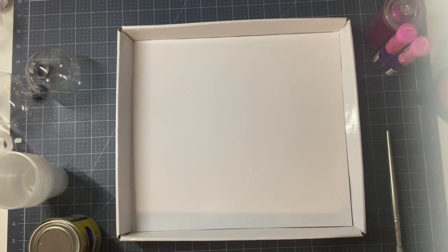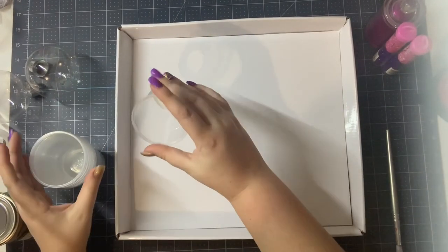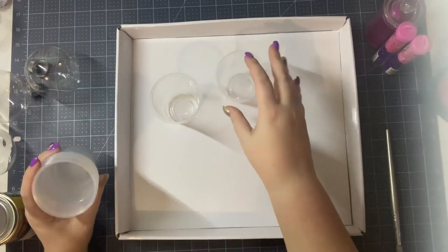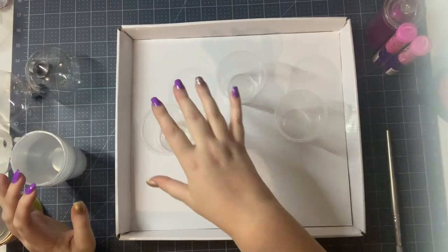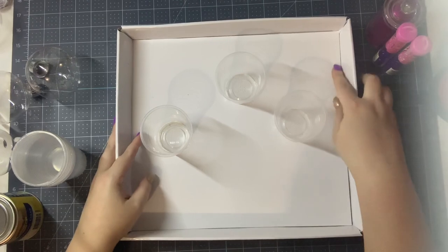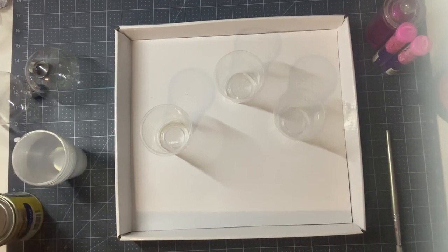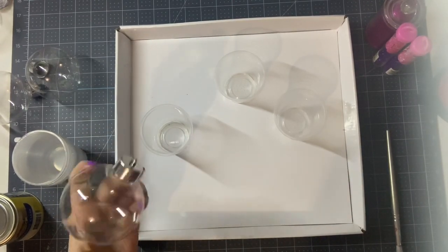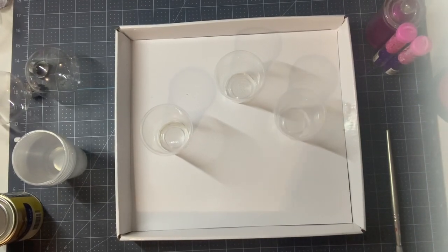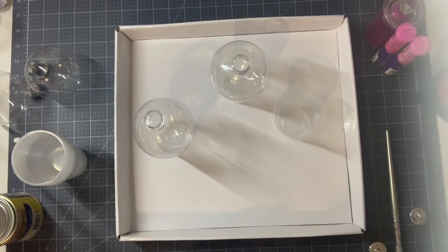Alright guys, forgive my table if I happen to be shaky. I have listed all of the supplies previously. I just have some old cups here — some of them have polycrylic stuck to the bottom from last year. This is just an old lid off a gift box that I'm using to protect my surface. The baubles we use are just the shatterproof baubles from Lincraft. I believe you can get them from Riot as well, and there are a couple of other places that have them too.